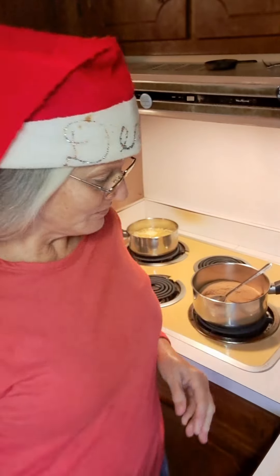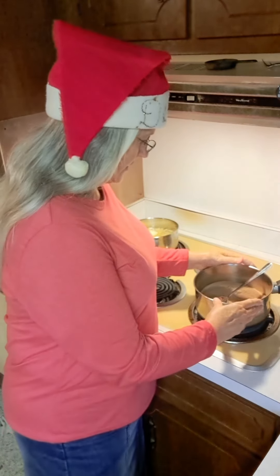Good morning, all you beautiful people. It's a wonderful morning, and I'm in the kitchen making candy today. I had told y'all that I wanted to make a video on fudge — homemade fudge candy — and that's what I'm going to do today. I already have my pot right here.